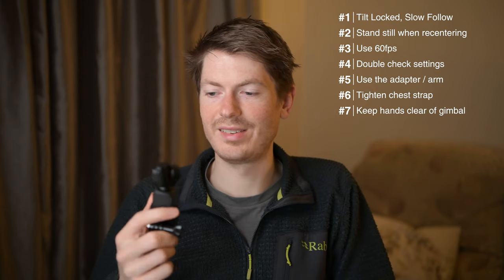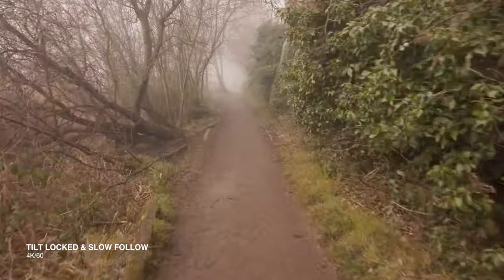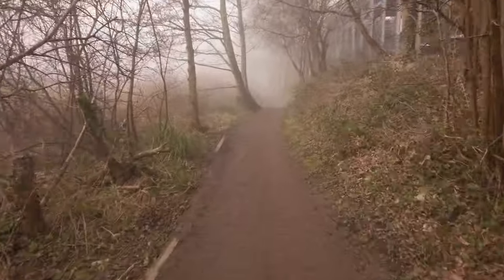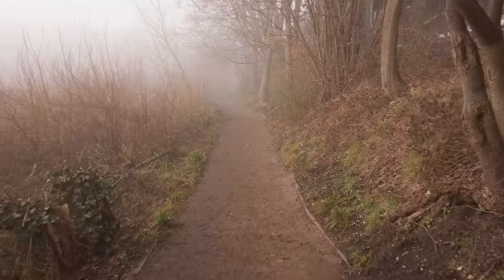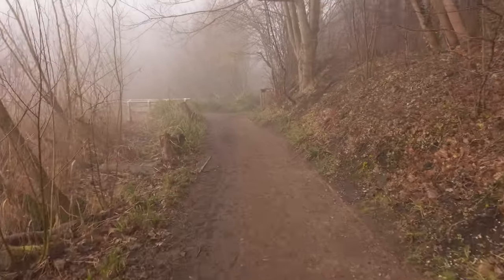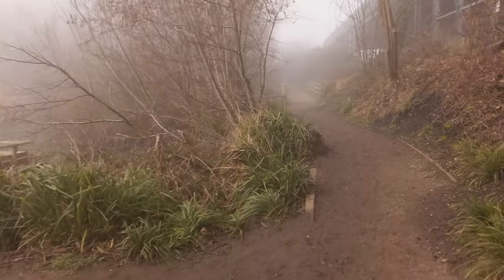When you do get everything set up and working properly, you will be amazed at how good the footage looks. It's so smooth. There's a tiny bit of side-to-side movement, but for the most part this looks smoother than anything I've seen coming out of a GoPro. I would highly recommend this as an action cam for running, and I don't see why it wouldn't work quite well for other sports too. For me it serves double duty — I use it for running and for vlogging in my wildlife photography videos.